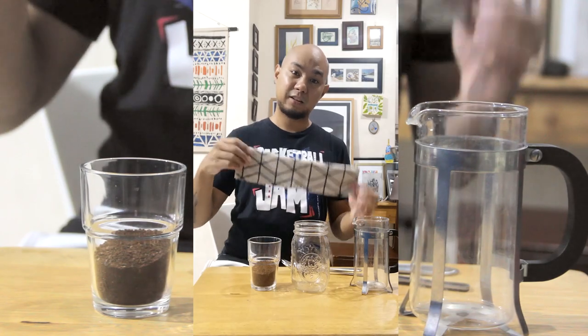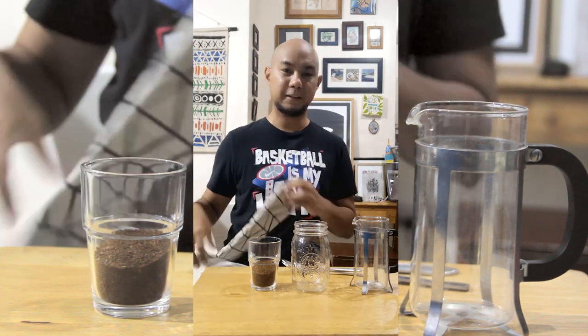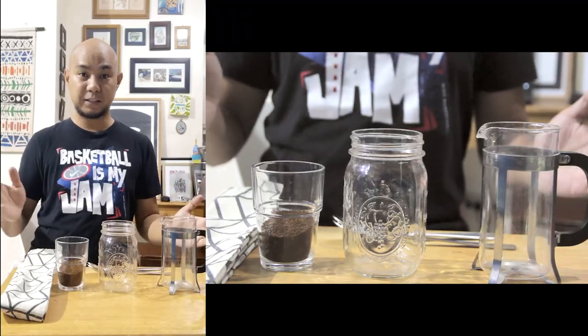Also on the table we have a folded dish cloth, which we're going to use in place of an oven mitt — just pretending like we don't have an oven mitt. And the other thing we need is spoons. We need two spoons. Let's make some coffee.